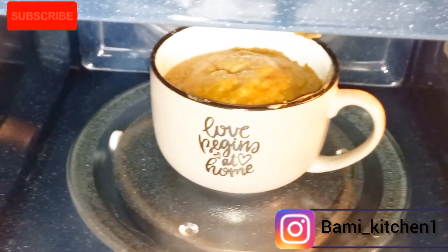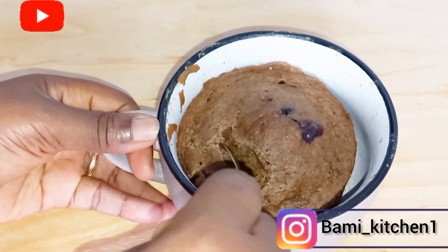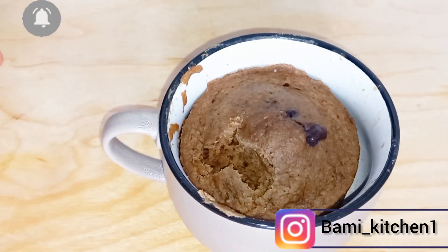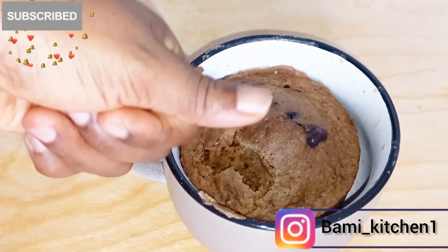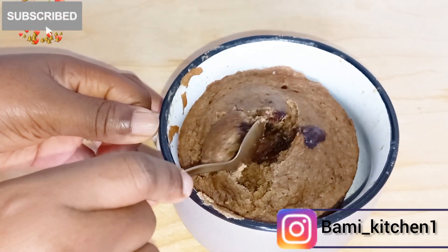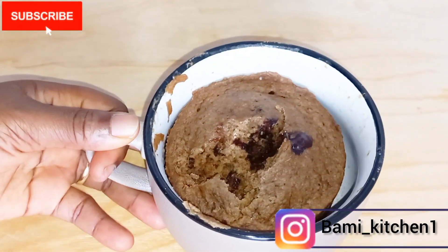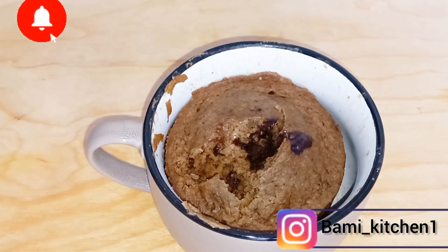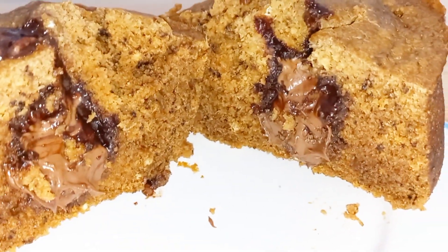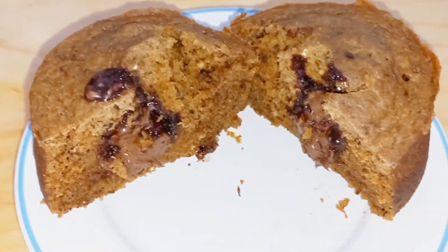But the end result was a great one! Our banana mug cake is ready. This cake was so yummy and so delicious. I hope you try this, and if you do please let me know — don't forget to leave your comment in the comment box. I went ahead to cut it open — as you can see, you can see the chocolate in the middle of the cake. Thank you guys for watching. See you in my next video, bye!